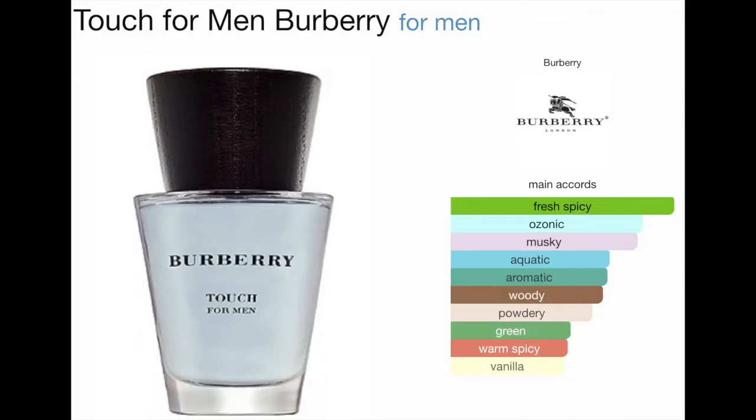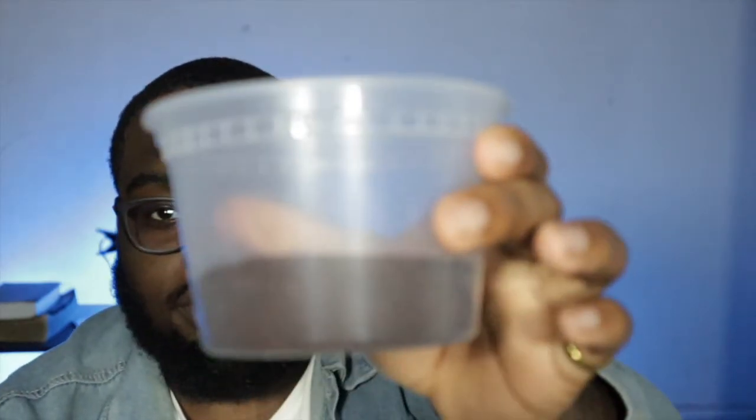1.6 fluid ounce bottle. The top notes for Burberry Touch for Men — it is a fresh, spicy, ozonic, musky, aquatic, aromatic, woody, powdery, green, warm, spicy, and vanilla. With all those top notes before I spray it and smell it, we're going to smell some coffee grounds just to refresh and restart my nostril palette, if you will.